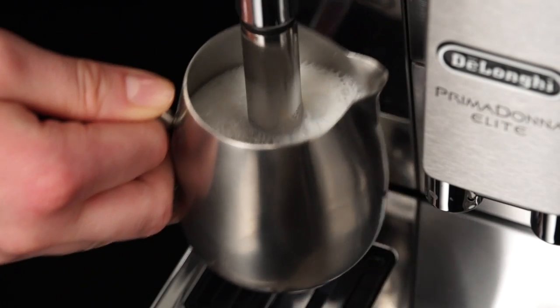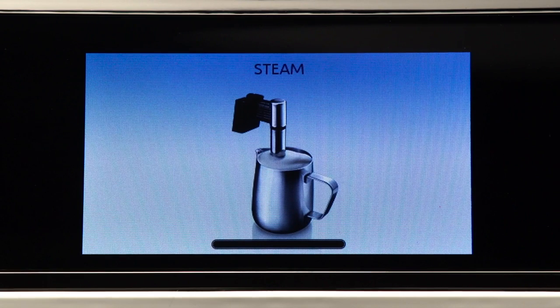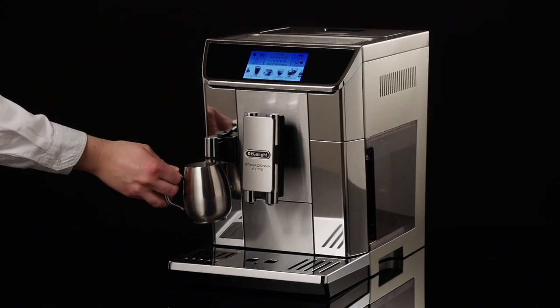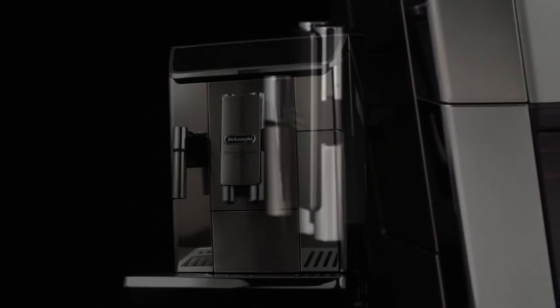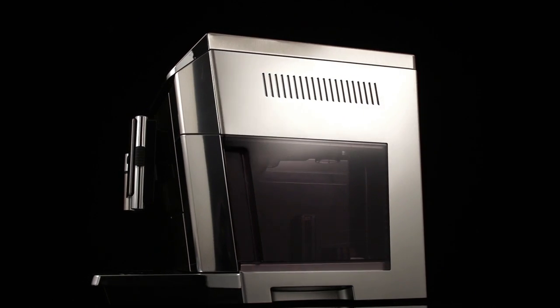When the required temperature is obtained, interrupt steam delivery by pressing stop. You should not deliver steam for more than three minutes at a time. Always stop steam delivery before extracting the container containing the liquid to avoid burns from splashes.